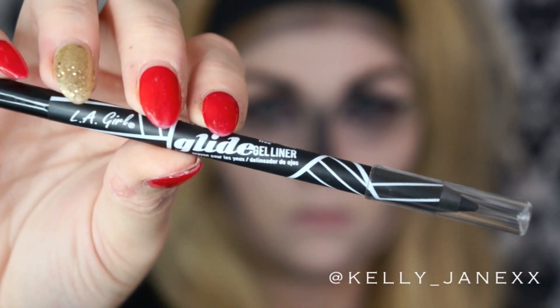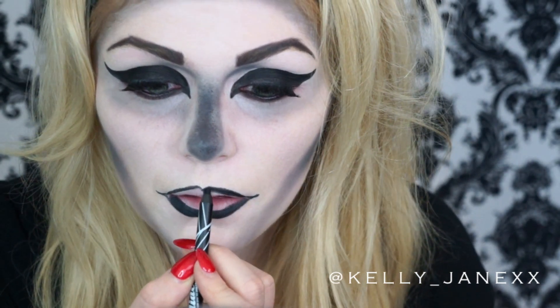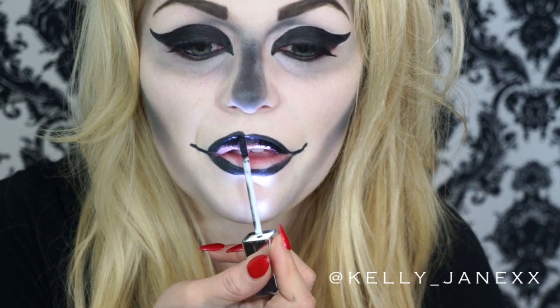Then using a black eyeliner pencil, I'm going to line my lips, and also bring my lip line out to the sides of my lips as well. Then I'm filling in my lips partially with this eyeliner. For gloss, I'm using my whitening lightening lip gloss in Borneo and applying that to my lips.